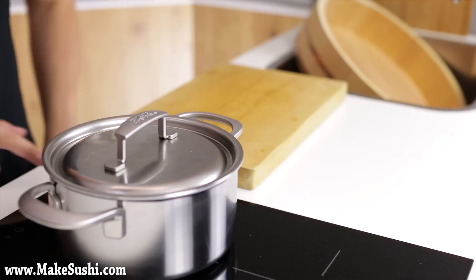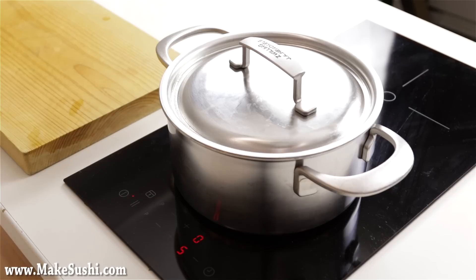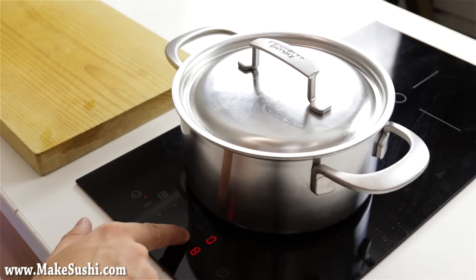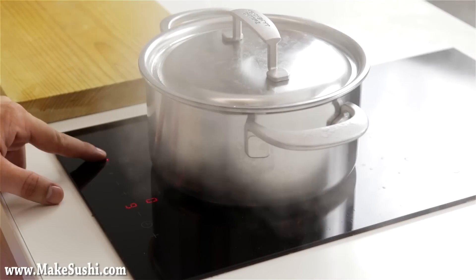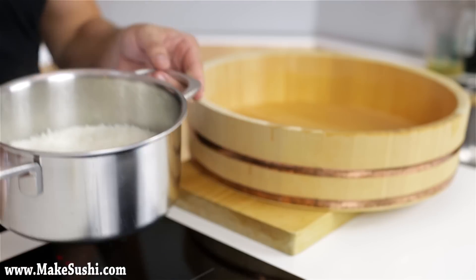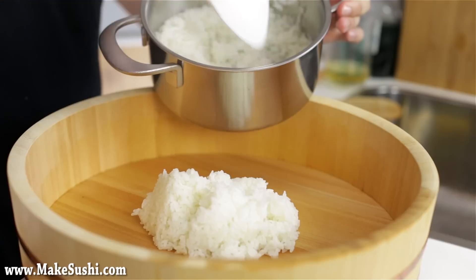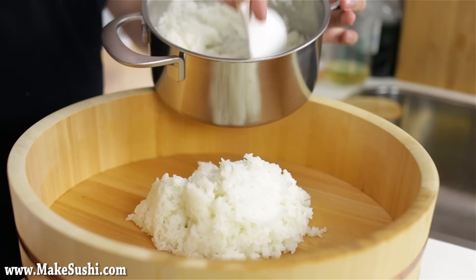To cook the rice, put the lid on and increase the heat to medium. Keep the lid on and leave it for nine minutes. After nine minutes — keeping the lid on the entire time — increase the heat to maximum and cook for a further four minutes. After those 13 minutes total, turn it off, leave it on the stove, and do not take the lid off. After a further 15 minutes of resting, you can remove the lid and you'll have perfectly cooked sushi rice. Scoop it out with a paddle, taking only the top 90% — leave the bottom 10% because it will be overcooked, crispy, and stuck to the pan.